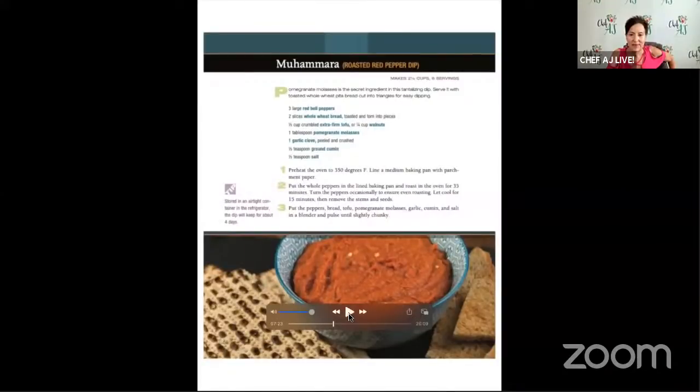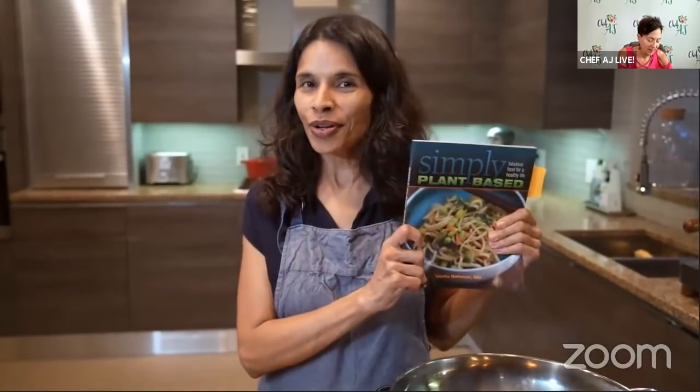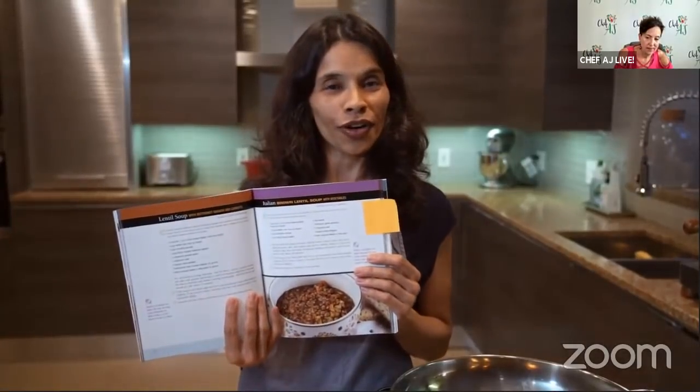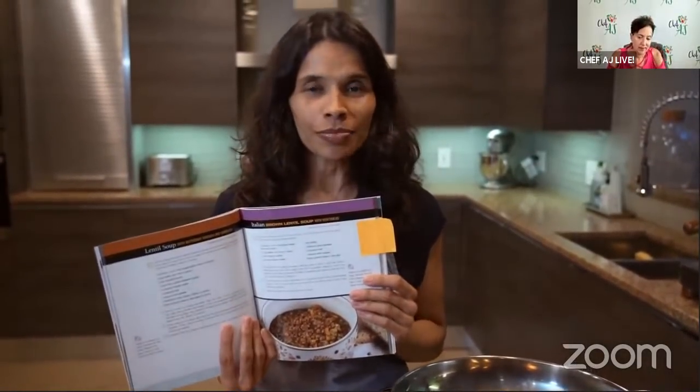You have another recipe for us. Let's do it! Now I'm going to show you how to make a delicious soup from my new cookbook, Simply Plant-Based. This is a really hearty soup, full of nutrients. It's Italian brown lentil soup with vegetables - very easy to put together and takes about 20 minutes to make. It's so wonderful in the fall and winter. Let's get cooking.